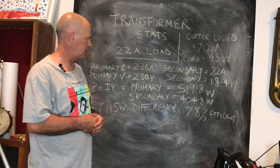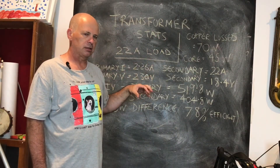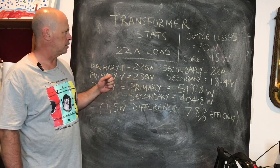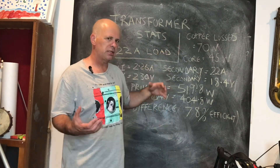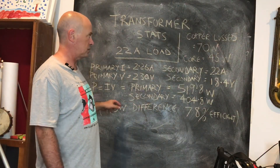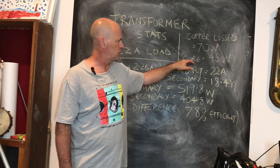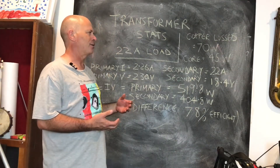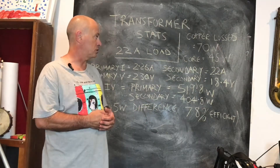One thing I needed to calculate was the copper losses in the primary and secondary. I did a winding resistance check and used the power equation I²R — and it adds up, especially at higher currents. Total copper losses — the power lost in the windings — came to 70 watts. So already 70 watts of our 115-watt difference is accounted for just in copper losses. The remaining 45 watts we'd attribute to core losses.